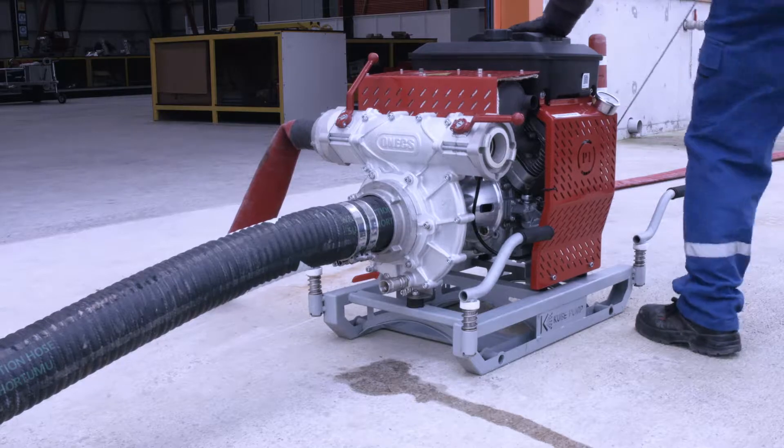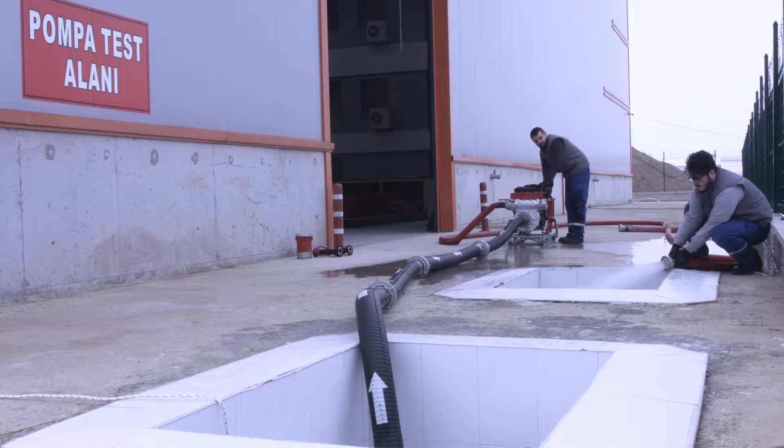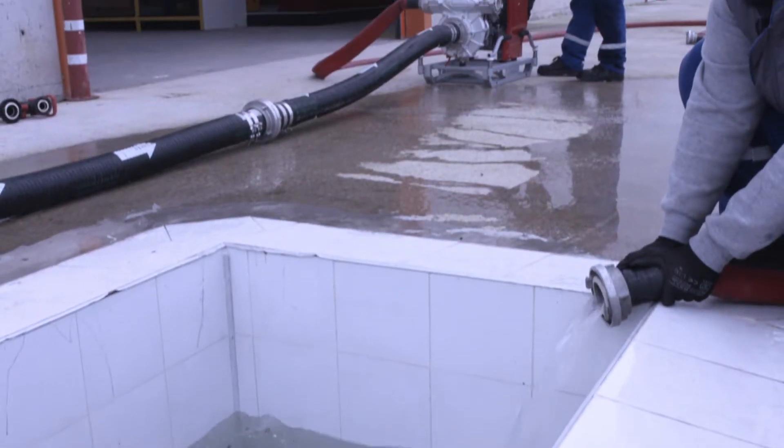According to the status of the operation, both evacuation and fire are intervened. Before starting the motor pump, the lower discharge valve must be opened. The motor pump is started.